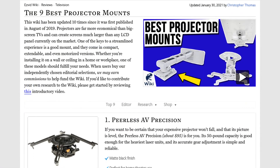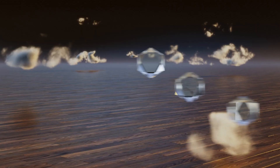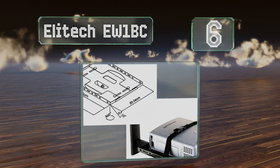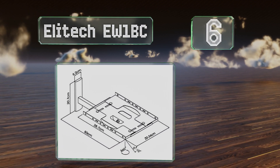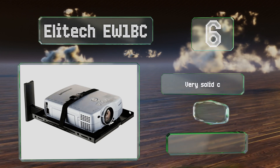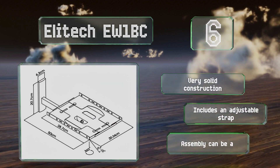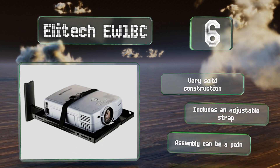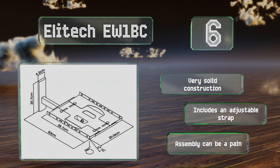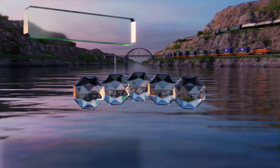At number six, unlike other models that use screws, hinges, and pivoting arms, the Elitech EW1BC is just a shelf that affixes to almost any type of wall and can support over 33 pounds. Its black finish and plain design help it fit in unobtrusively. It's a very solid construction that comes with an adjustable strap; however, assembly can be a pain.